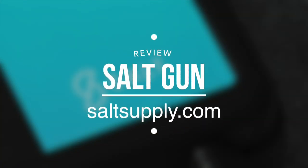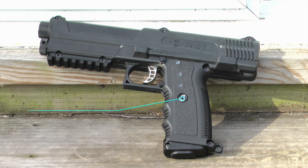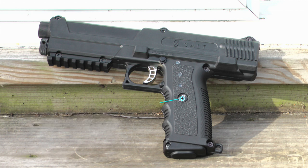Today we're doing a review of the Salt Gun, which can be purchased from saltsupply.com. Retailing for under $350, Salt is a new idea in home protection that can both protect your family from an intruder, as well as the fatal accidents that all too often accompany a traditional firearm within the home.